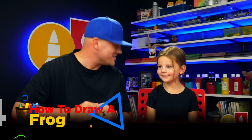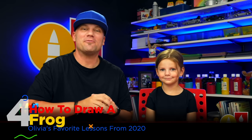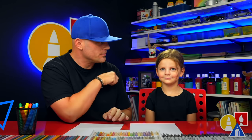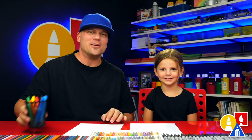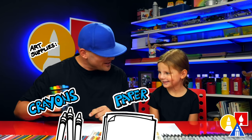Olivia, what are we going to draw in this lesson? A frog. We're going to draw a cute frog. Now this lesson is meant for younger artists. How old are you? Three. We hope you're going to follow along with us. You need crayons and also paper. You ready to start?